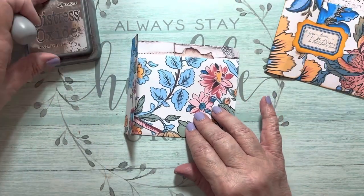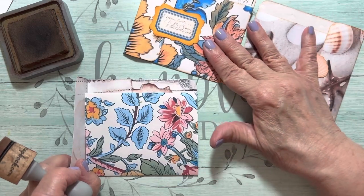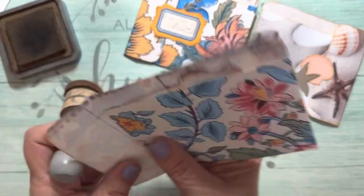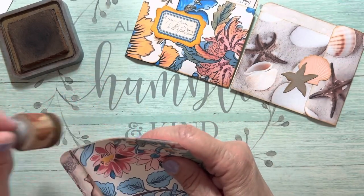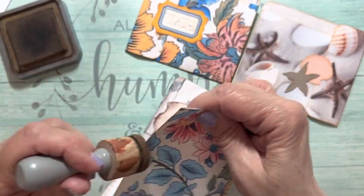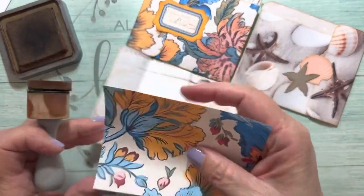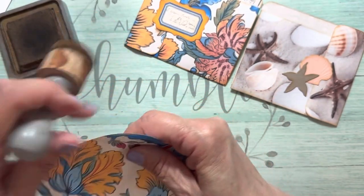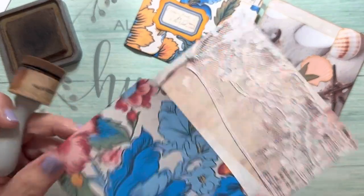Now, you don't have to ink, but on these two I did a light inking — not a heavy inking. So I'll go and give everything a light ink. I think these would be great made in different sizes — even smaller if you had a smaller journal. I'll just unfold this out and give it a quick ink. You could round those corners too if you wanted, but I don't think it's necessary.